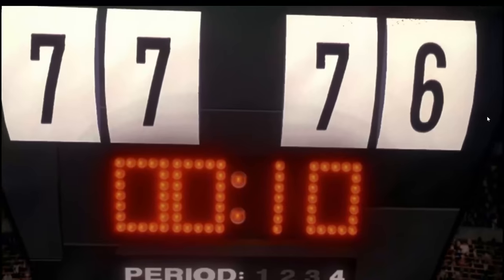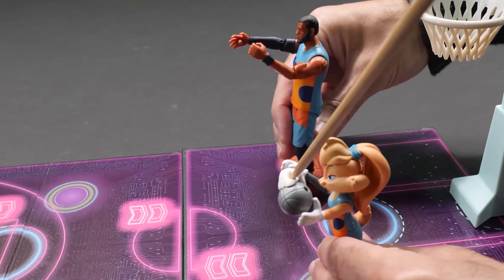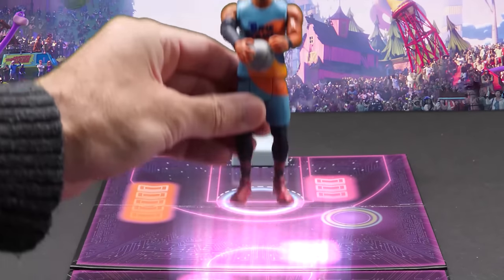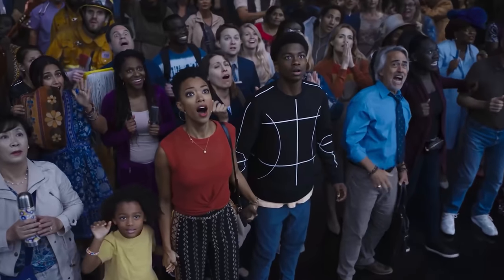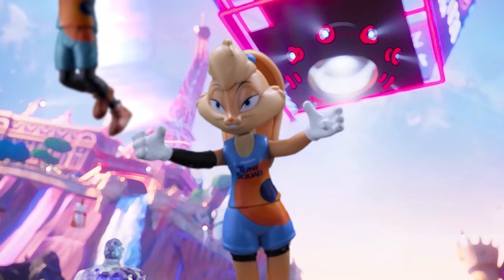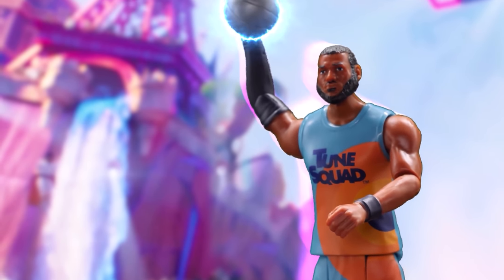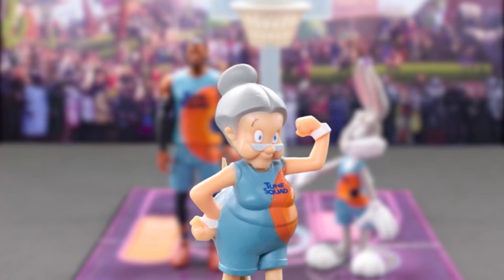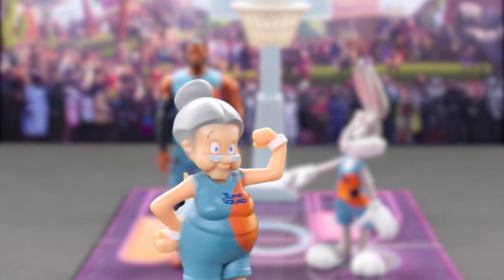Toon Squad down by one, ten seconds on the clock. Gobbled up by Lola Bunny. Here she comes with LeBron — peanut butter to jelly! A crusher from high above the rim! Toon Squad wins! I'm going old school on his butt!